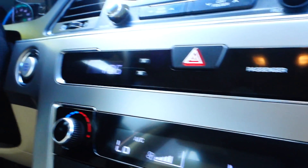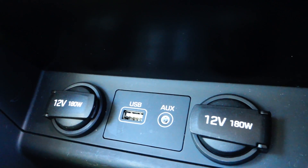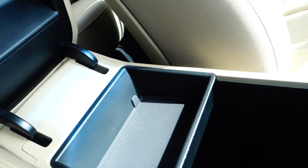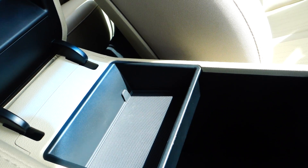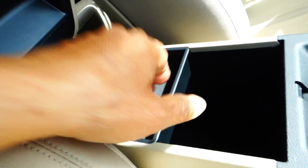Down below there's iPod and MP3 connectivity, two 12-volt plug-ins, USB, and auxiliary line-in, along with two cup holders. In here is a deep well where you can put your stuff, with a removable tray.